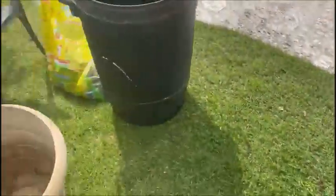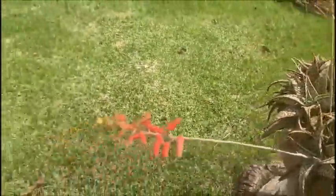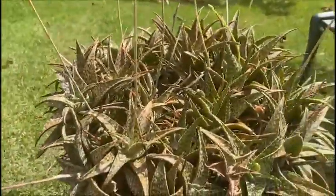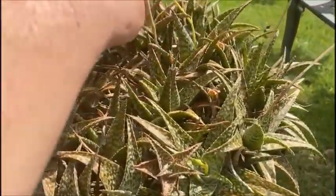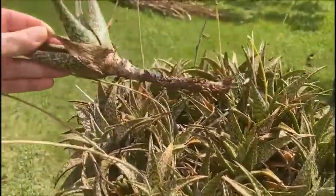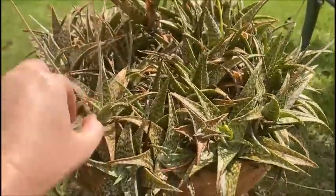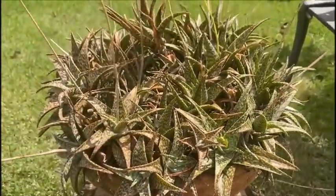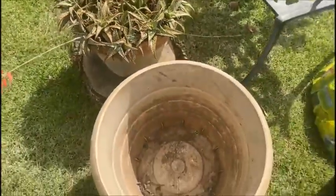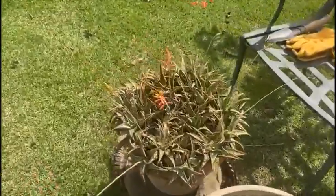And then the other one that I'm going to do is also in the aloe family. It has a really pretty flower that the hummingbirds like, but it's also really crowded, and you can tell that when I pull it up it just comes up by the roots and everything. I don't even think that some of these are in the soil. So I'm going to get these two repotted — the aloe into this bigger pot, and then I'm going to split the smaller aloe up into two.